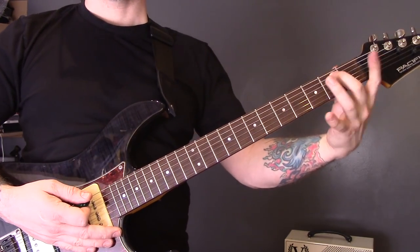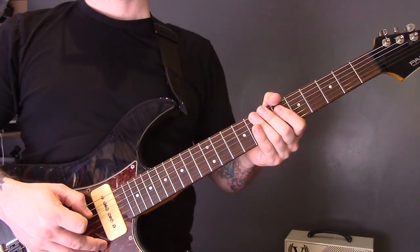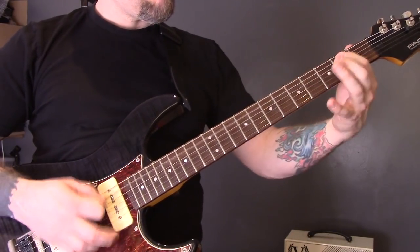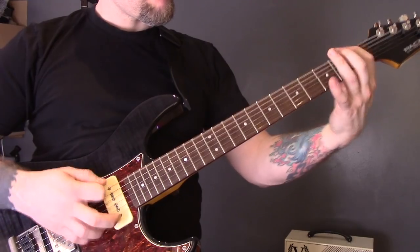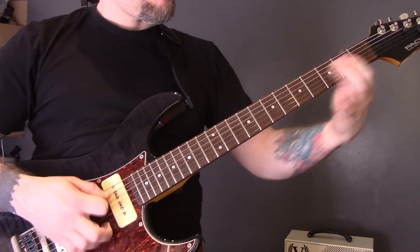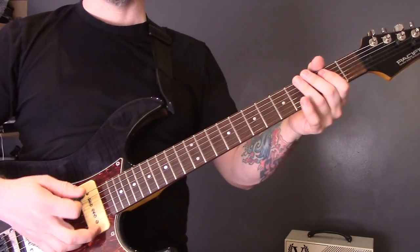At the end of the riff we're going to play those two chords — that's just an open bottom string power chord to the first fret. Then we're going to play the same riff but tremolo pick it.